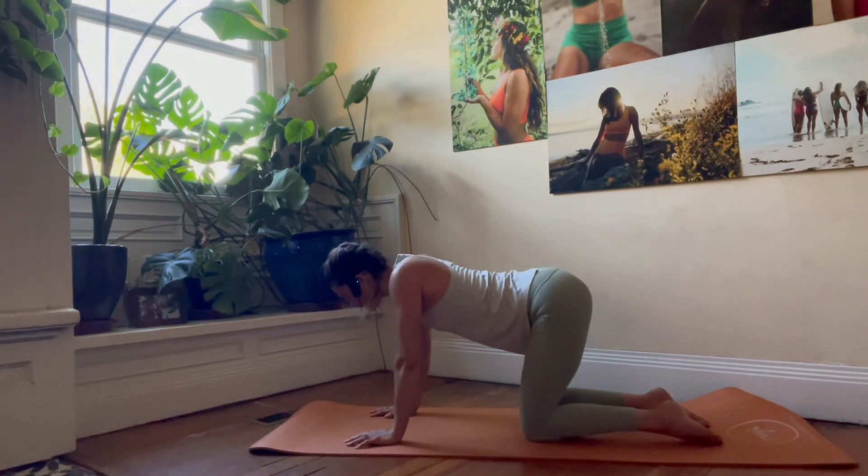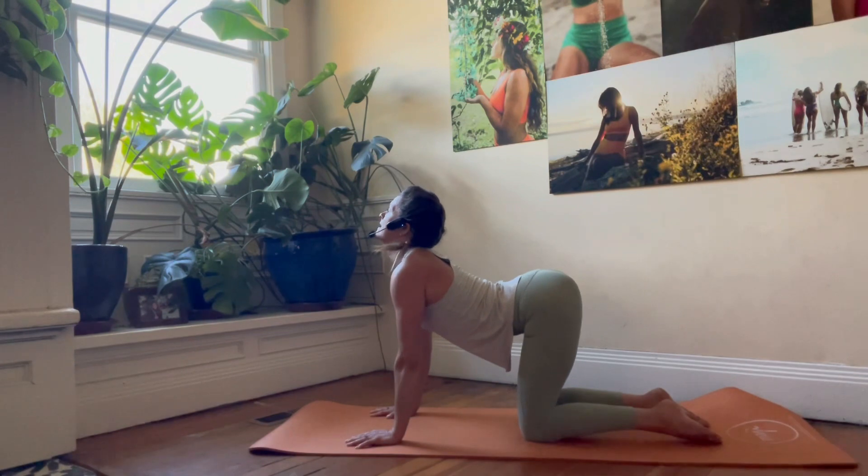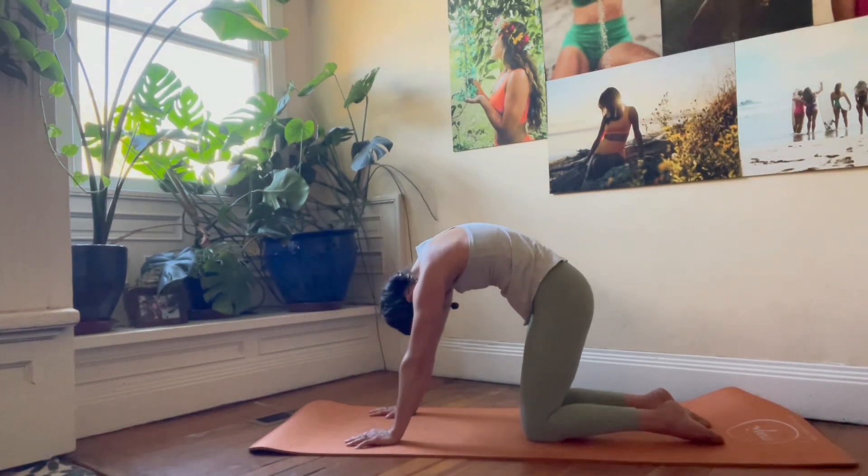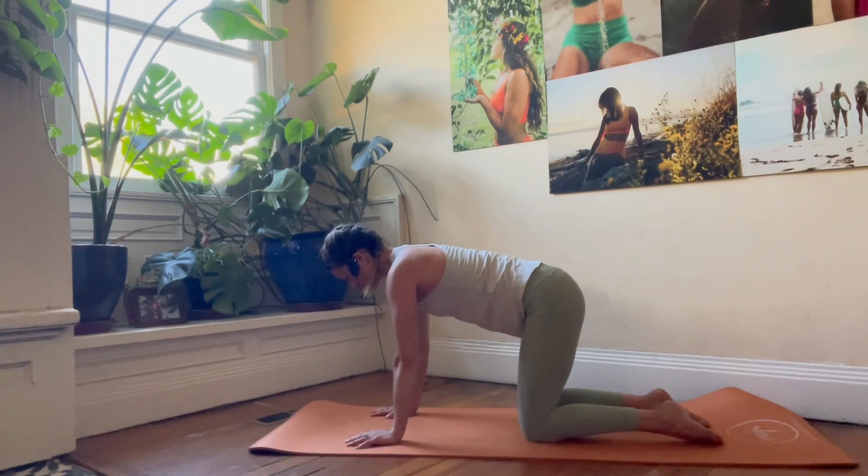One more time — we look up, cow position. Exhale, tuck that tailbone, spread the shoulder blades, chin to chest — cat. Back to that nice, secure, neutral spine. 3D cinch around the waist.